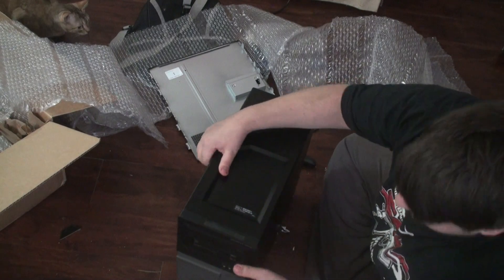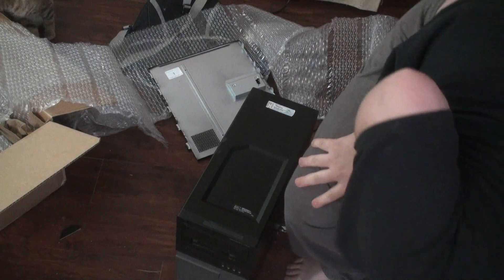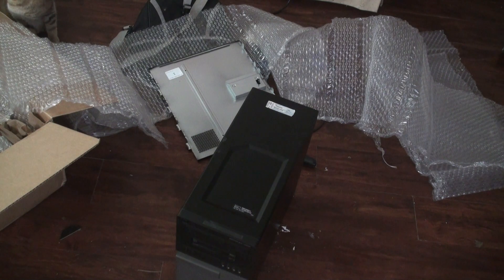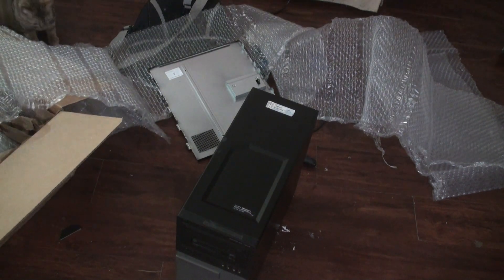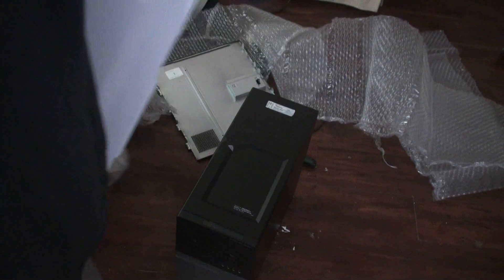Here's the computer. I'm going to probably take this out — it looks so clean. Here's the tower I'm going to be using. I'll be swapping all the parts over to this one — it's a $150 case.